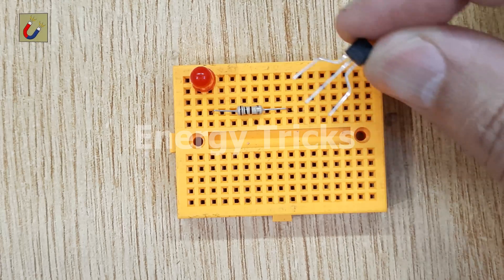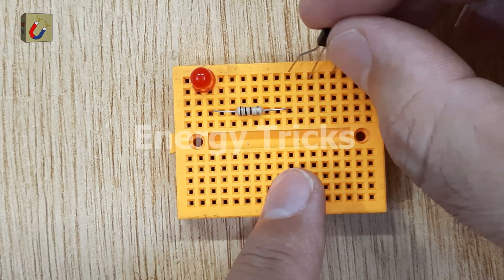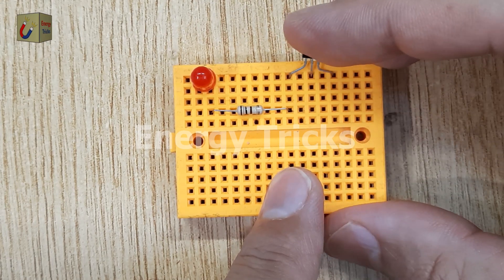After that, insert the transistor into the breadboard, aligning it so the collector pin connects with the resistor. The BC547 transistor will act as a switch in this circuit, controlling when the LED turns on and off.